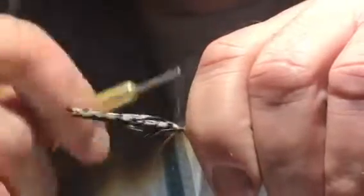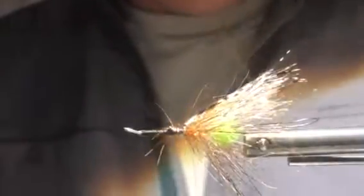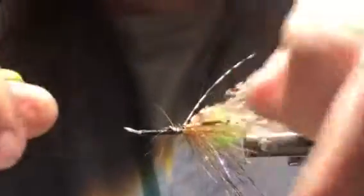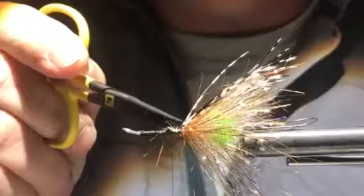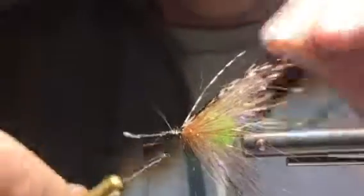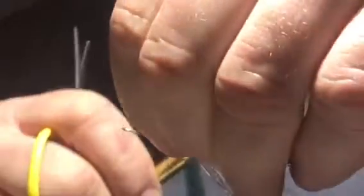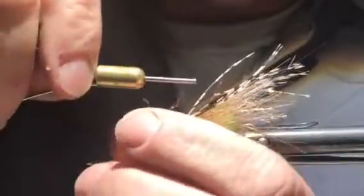We wrap forward, secure the butts in, and trim that off. We've created a platform for our wings, which are going to sit back facing rearward. Our next step is to put our eyes on, generally halfway between this material and the hook eye. The pattern calls for bead chain eyes, but I don't have any right now so I'm going to use a dumbbell eye — secure that in.